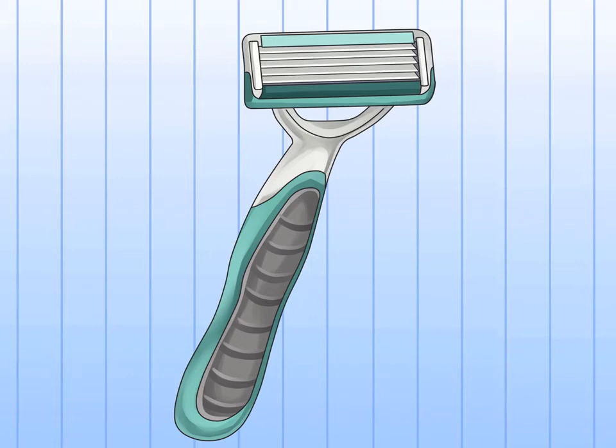Choose a multi-blade razor. It's important to choose a razor with more than one blade, since single-blade razors are more likely to drag against the skin. Three blades is typical for a razor, and razors come with as many as six blades. You should experiment and see what number of blades feels best on your skin.